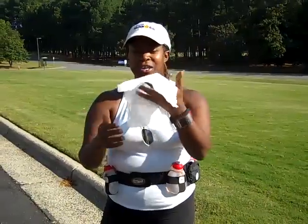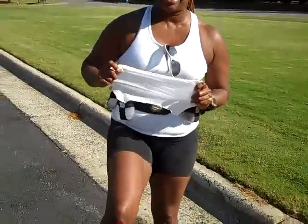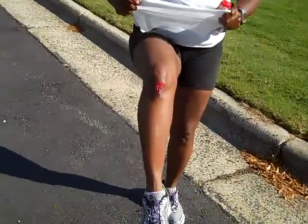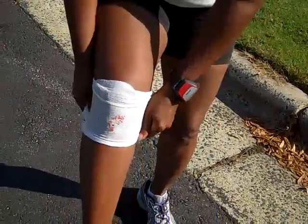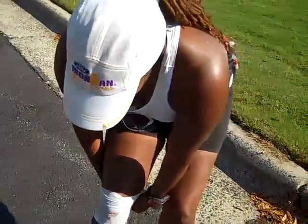Ow! Sorry to show you the blood, but sometimes you have a big tumble. Can you get that up close? That's not good. I'm sorry to do that to you people, but the Wizzy Wipe — thank God for it, it came in handy.